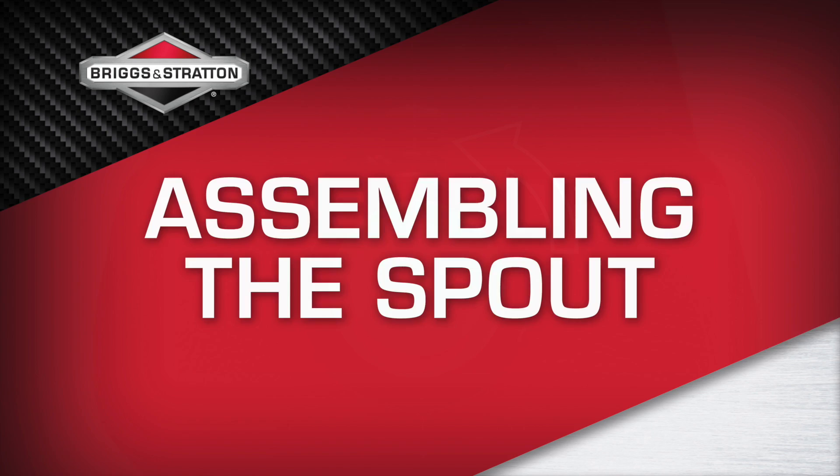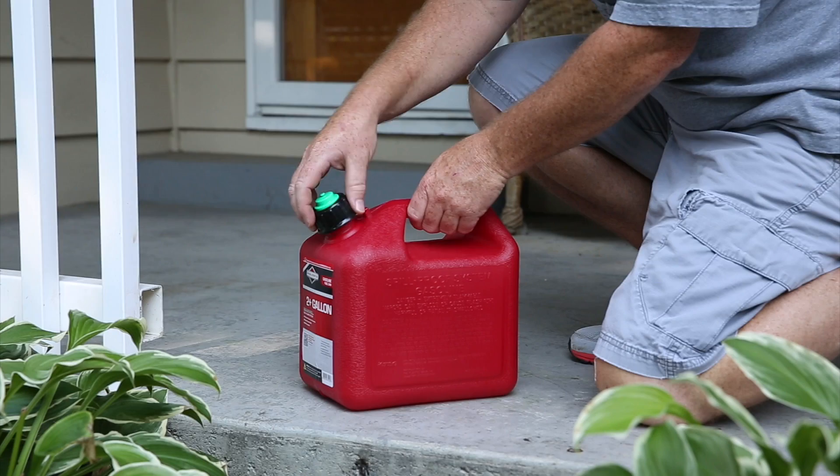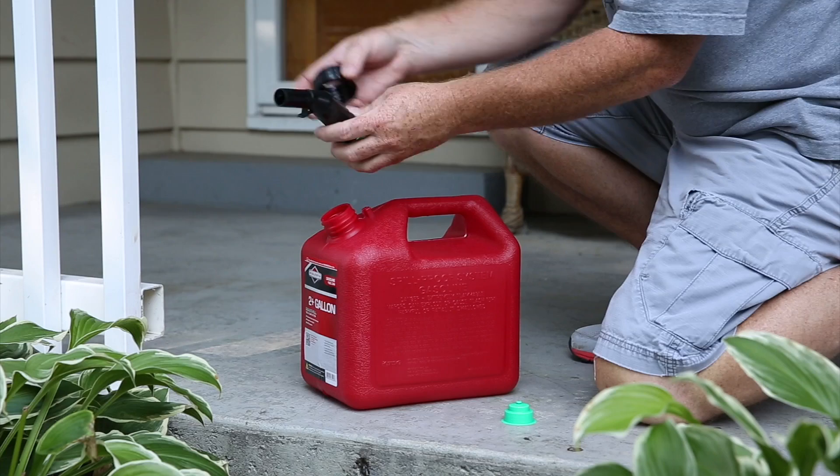To assemble your spout for the first time, remove the child safe screw cap by pressing down the locking teeth and turning it to the left. Remove the green dust cap and pull the spout completely out of the fuel filling system. You are now ready to fill with gas.